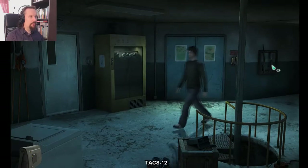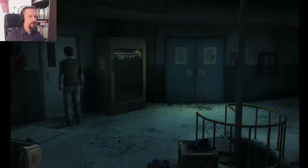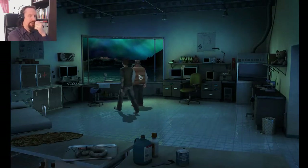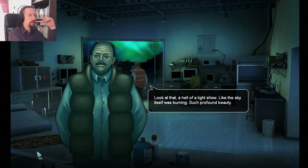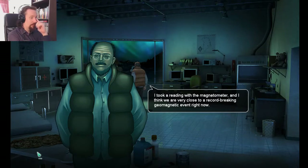It's getting weird. The rifles are still there. Everything's all right in here — just being creepy. Here's the lab. There's Al. Look at that — a hell of a light show, like the sky itself was burning. Such profound beauty. I took a reading with the magnetometer and I think we're very close to a record-breaking geomagnetic event right now.